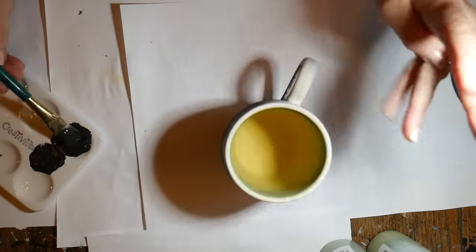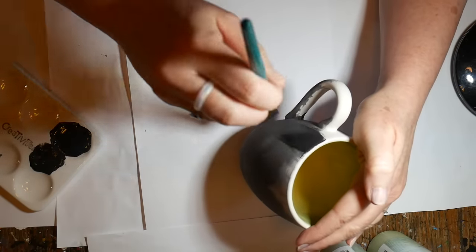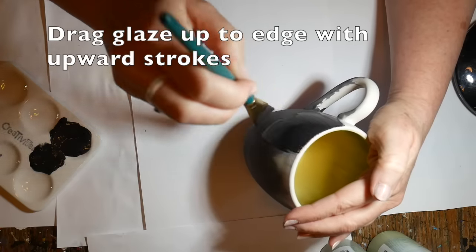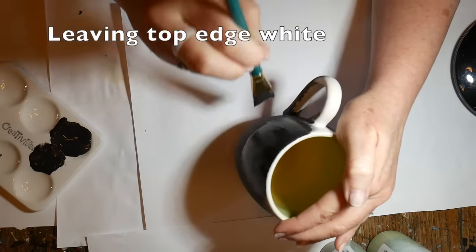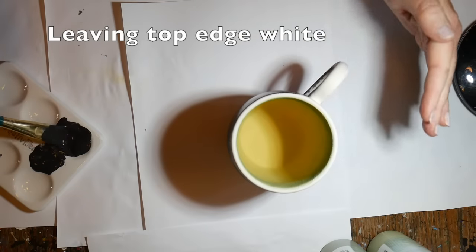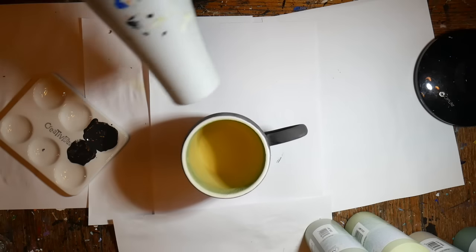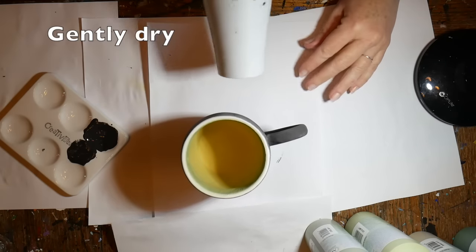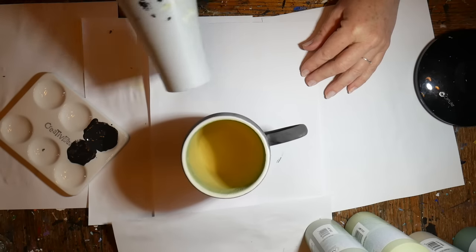On the outside of the mug, again I'm pulling up the glaze and leaving a white edge. By using that straight-edge flat brush you can get that effect without having to mask off anything — it just leaves it white, and as it fires in the kiln that will make a nice smooth edge.